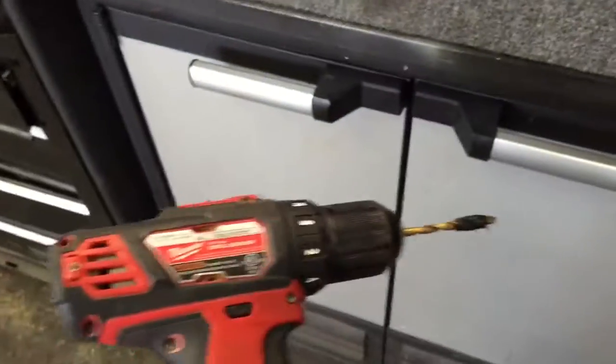Here is the drill bit, just on my standard drill that comes within the kit. Basically all you're gonna do is find the spot on the light that looks like that.